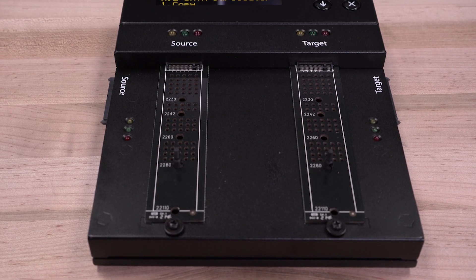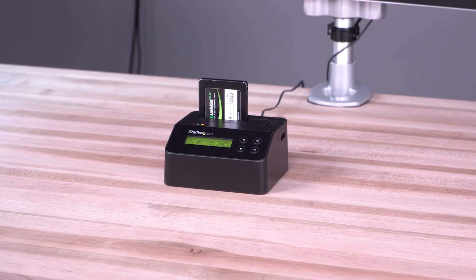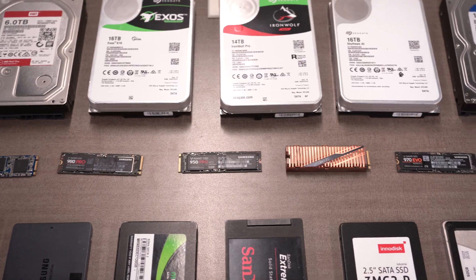For a hassle-free setup, our erasers are standalone and do not require any drivers, software, or connection to a computer, to ensure IT professionals can quickly and securely clear and wipe drives in preparation for disposal or for usage in other applications.